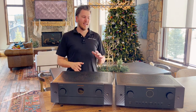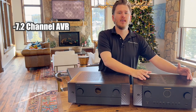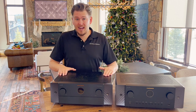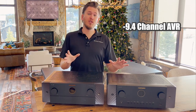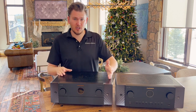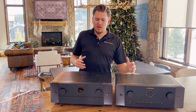Overall, you're looking at a 7.2 channel AVR on the Cinema 60 — this does the processing as well as the amplification at 100 watts per channel. For the Marantz Cinema 50, you're going up to a 9.4 configuration. Those are the big differences between these two units: you have four independent sub controls and two additional channels of amplification at 110 watts per channel on the Cinema 50. I have a feeling this is going to be one of our best sellers.